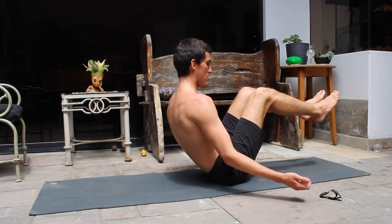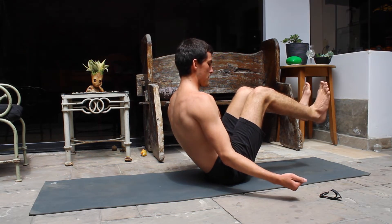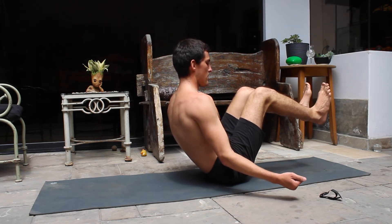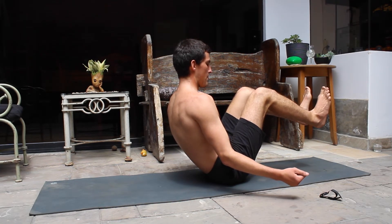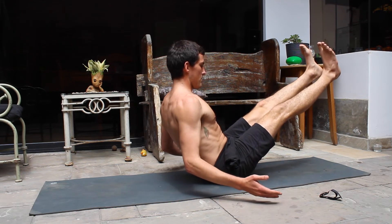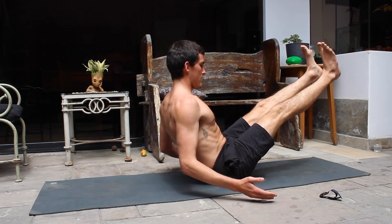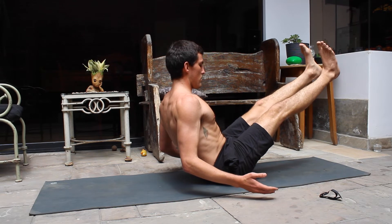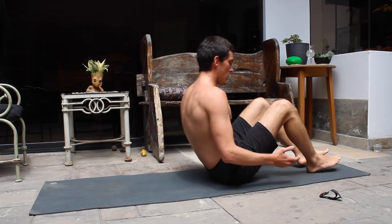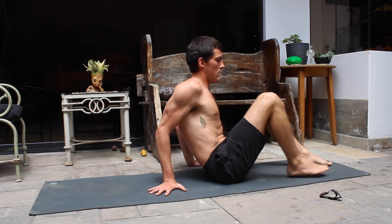This is not a full v-sit — I'm going to do a minute here with a half v-sit where your legs are bent, and the last 10 seconds I'm going to stretch my legs. Feel free to do so if you can; if not, just stay with your legs bent and keep your position. Keep your spine and back as straight as you can — let's keep those spines healthy.